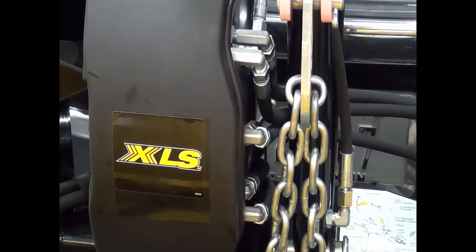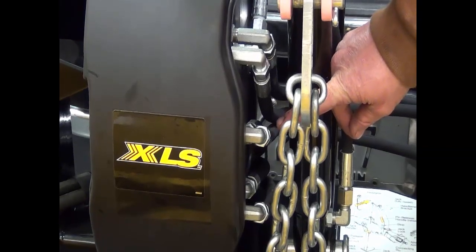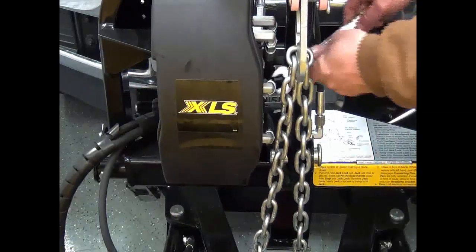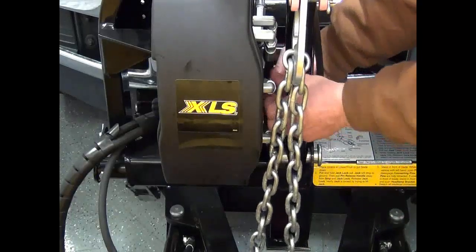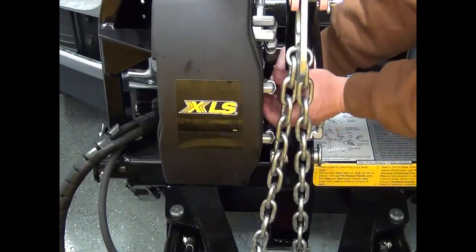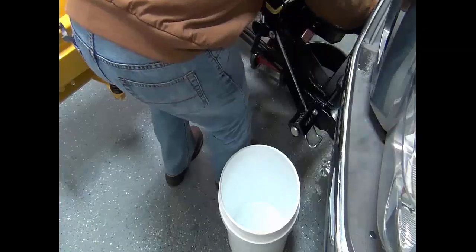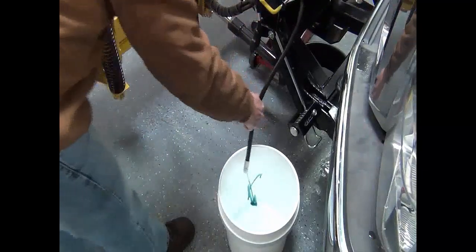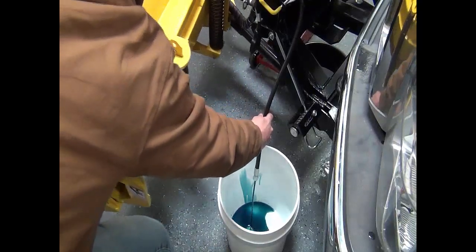Carefully note hose routing and position of any protective hose wraps for proper reassembly. Labeling hoses may be necessary. Remove the angle ram hoses from the fittings on the hydraulic unit. Place the hose in a drain pan or suitable container. Manually angle the blade fully in each direction to remove fluid from the angle rams.